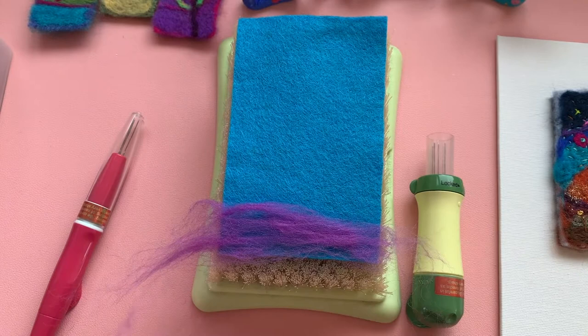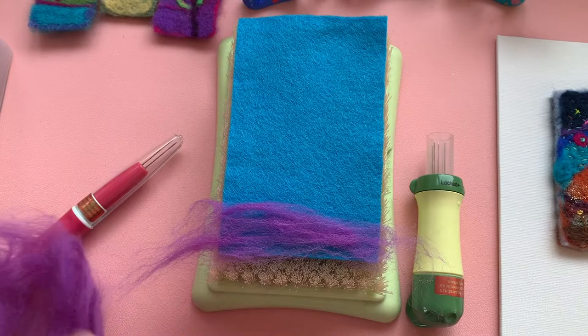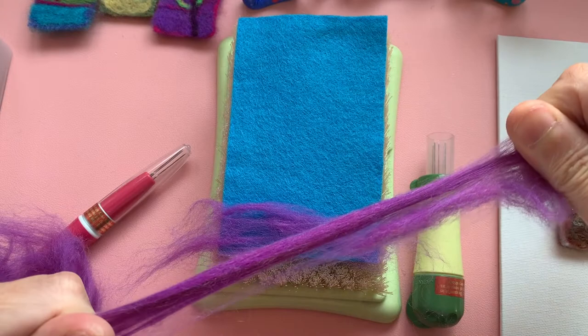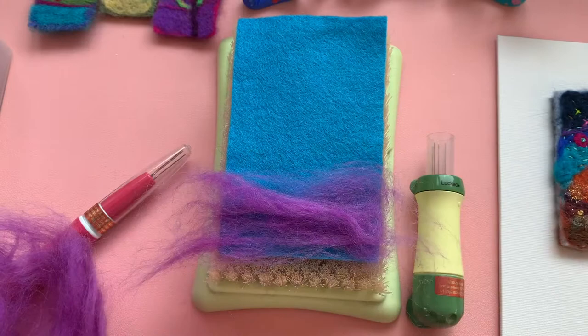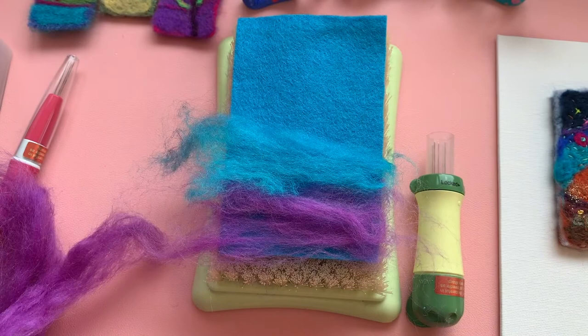So that's the first one I'm going to lay down. I might even put another bit of that in there as well. You can do whatever you like — it is up to you, you can choose your own colours, you can go wherever the mood takes you.